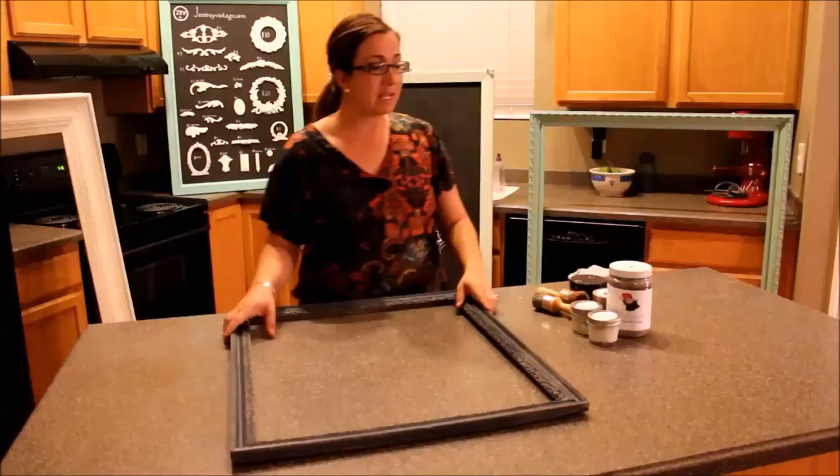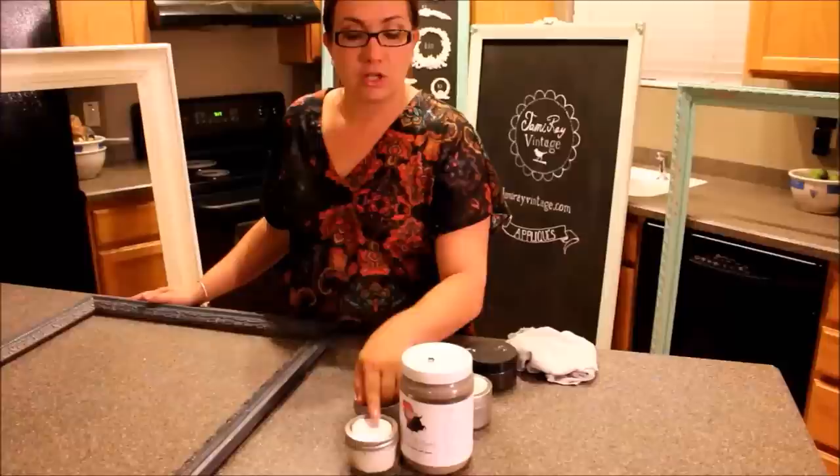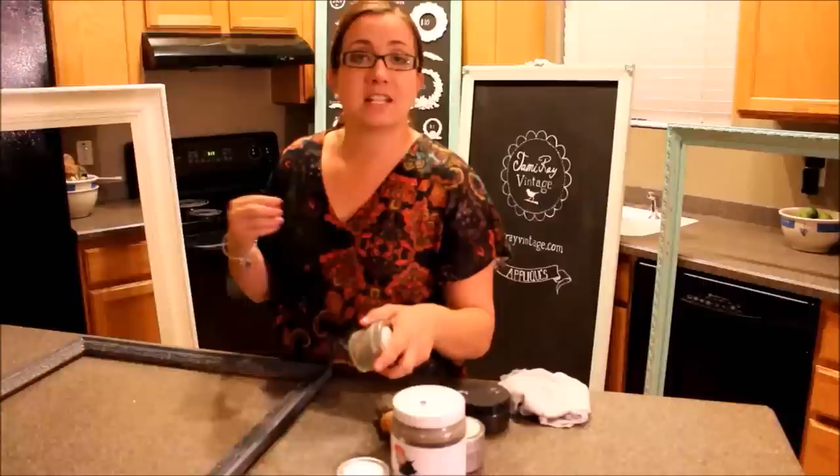The first thing we're going to do with the smeary wax is we're going to mix it with our fairy chalk mother paint. We're going to do three parts fairy chalk mother in Livingston to one part smeary wax. I've already got some mixed up, but if I was going to mix it up I'd just put it in a bowl and stir it with a spoon until it was mixed all the way through.